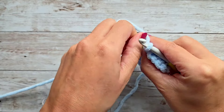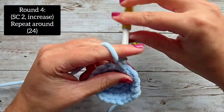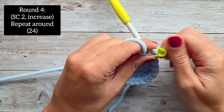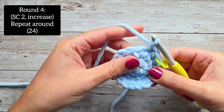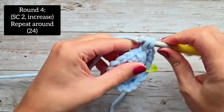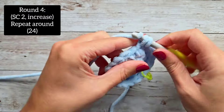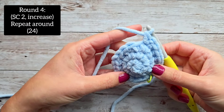For round four, we're going to do a single crochet in the very first stitch, a single crochet in the second stitch, and then increase in the third stitch — two single crochet after that. That will be our pattern all the way around: single crochet in two stitches and then an increase. At the end of round four, you'll have 24 stitches.